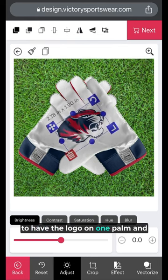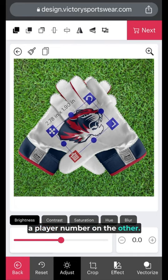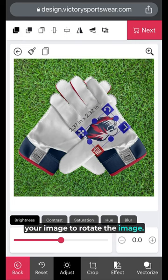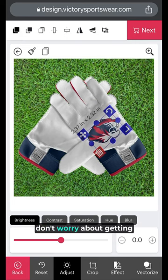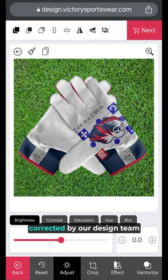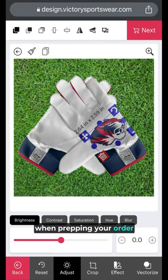Or, to have the logo on one palm and a player number on the other. Use the handles on the corner of your image to rotate the image. Don't worry about getting exact placement. Any small errors will be corrected by our design team when prepping your order for production.